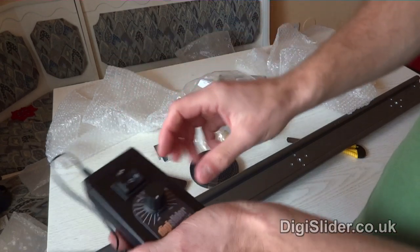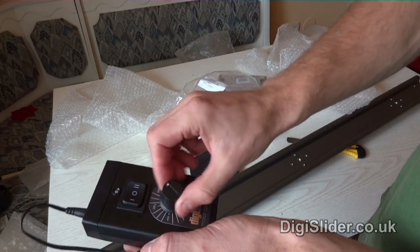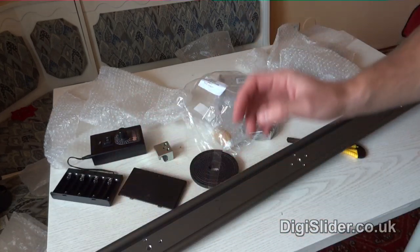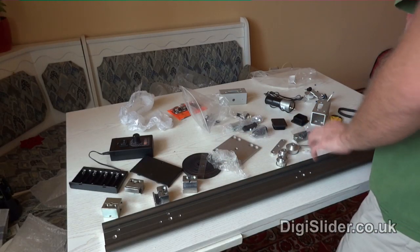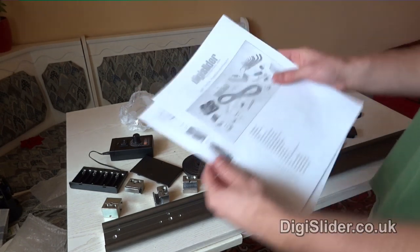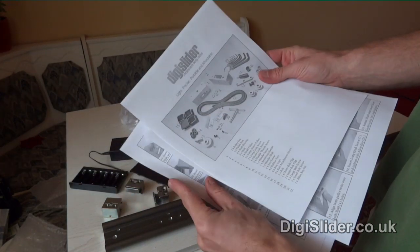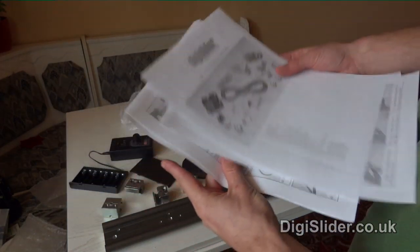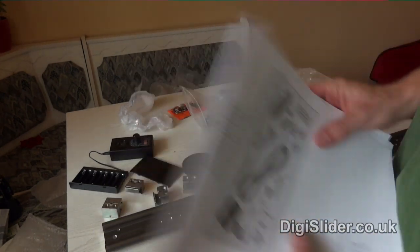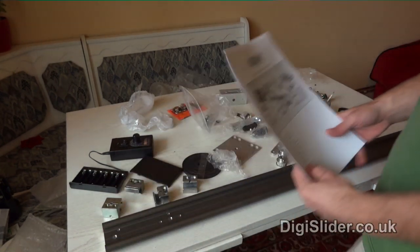So now I'll assemble it and I'll test it. I must admit this always seems pretty intimidating but they have these instructions on their website. So I'm gonna try to put all these together and have a proper slider. Let's see.